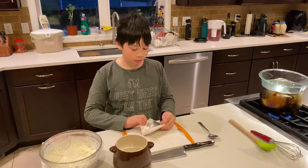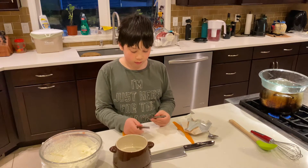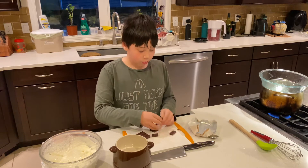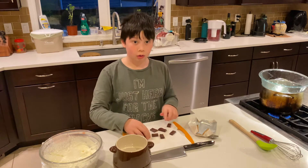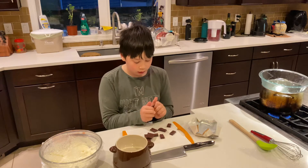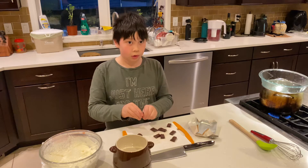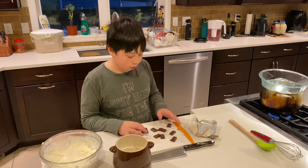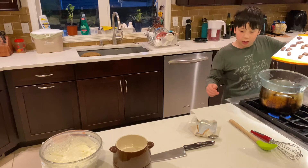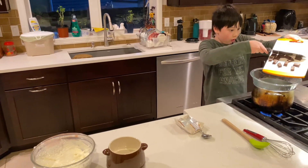Now I'm just going to cut up the chocolate. Oh, it's kind of already cut. Advantage — but I might cut it a little bit smaller. No need for cutting unless you don't have it like that. I'm going to quickly grab the knife and just slide it all in there.